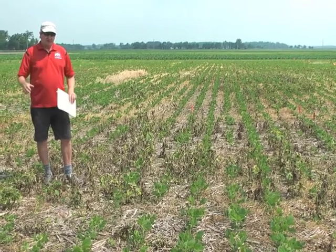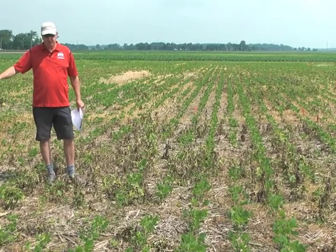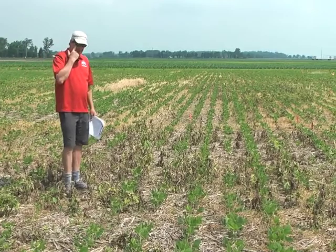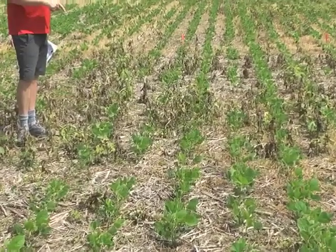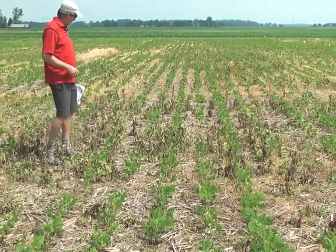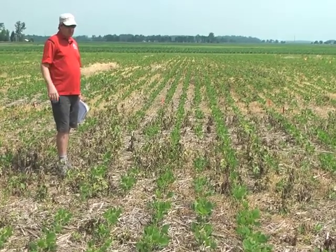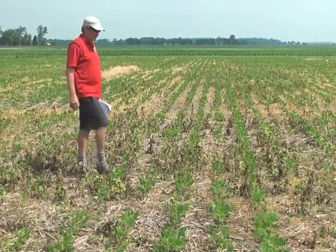I don't really need to show you the Valor applied by itself or the Spartan Earth applied by itself, because we have plenty of mares tail breaking through those. They've been on two and a half months, so it's a pretty long time period. Here's mixing Valor with Sencor or Metribuzin, and you can still see some plants in here. This is not what we consider acceptable control — there are really a lot of plants in here. There are probably some years that'll work and some mares tail populations where it won't.